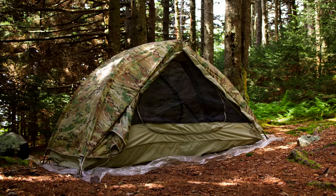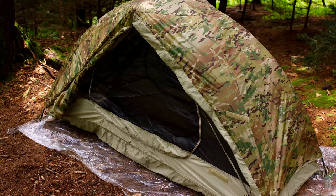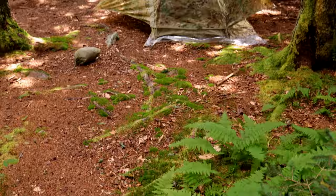With the tent set up, let's talk about price. The retail price is $334 for the coyote brown version, and $346 for the OCP version you see here. This is a military product, so you can find it as military surplus. The military surplus price is excellent — $100 to $200. At the time of filming, there are plenty of these tents on eBay, and that is a fantastic price for this shelter.